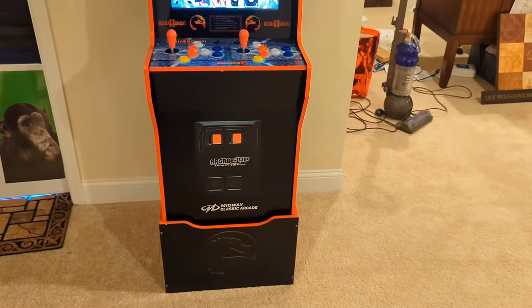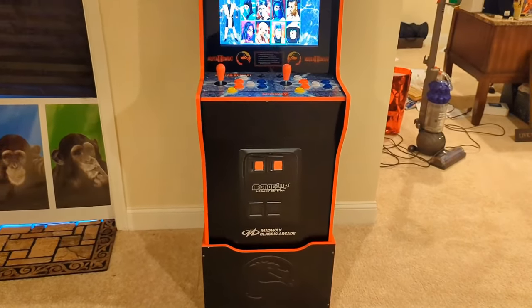Enjoy your Midway Classic Arcade by Arcade 1-Up.